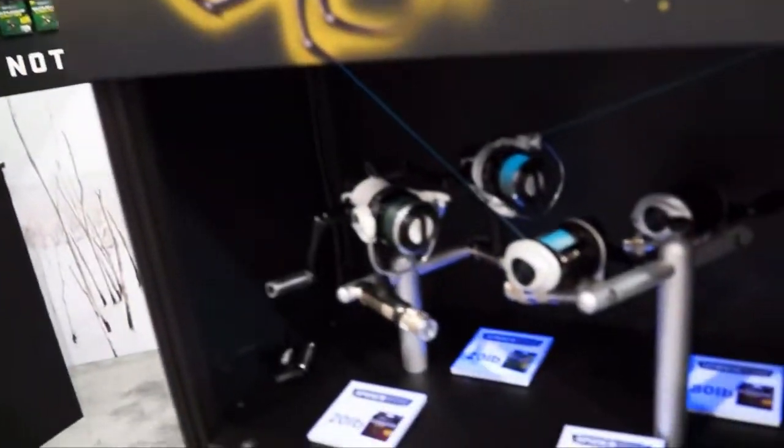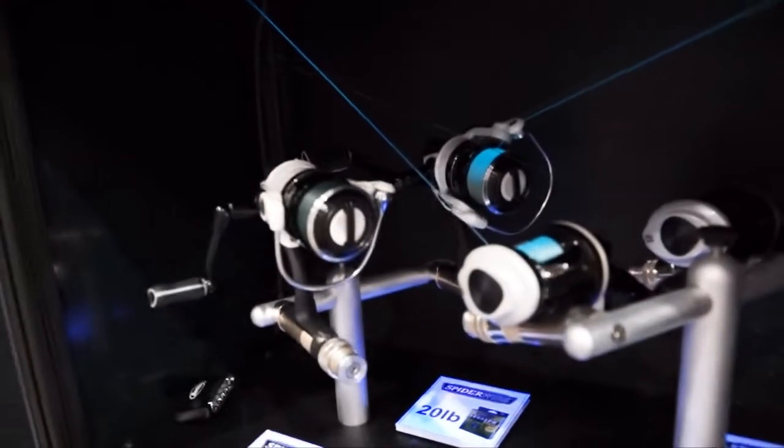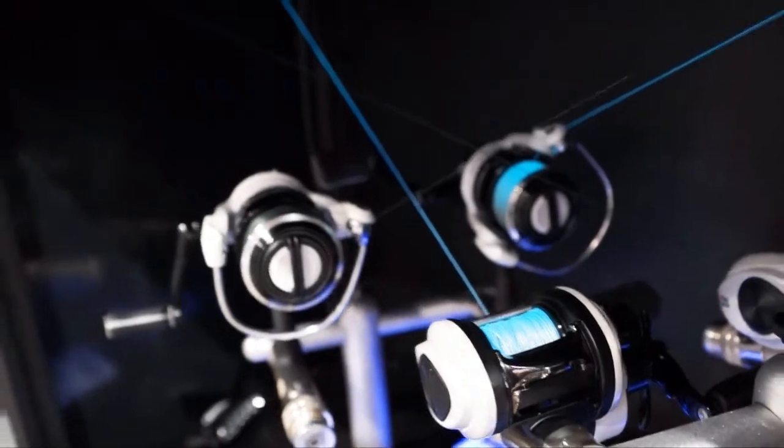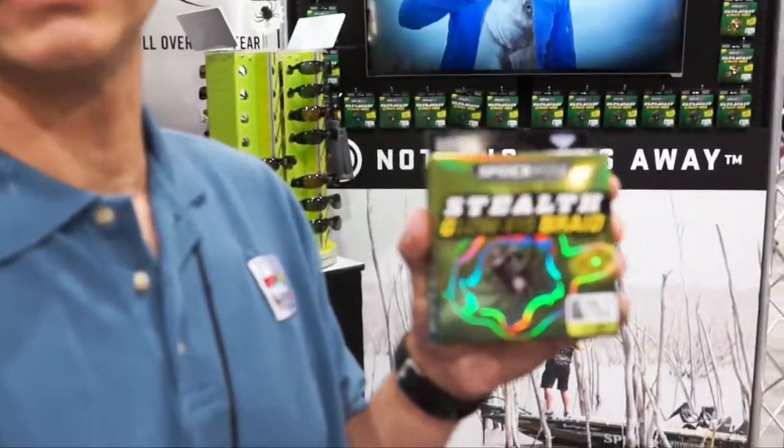So you can watch your line, detect the bites, and you will see when you have that hit and you can just reel it in. This product is available in stores right now — it's already in production and being sold in different stores today.